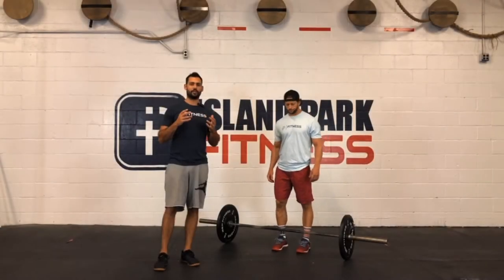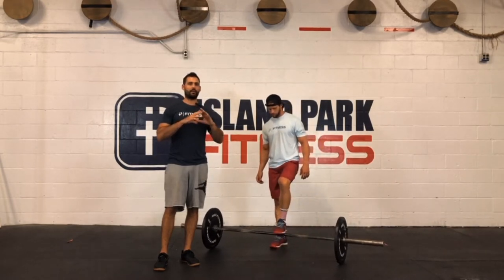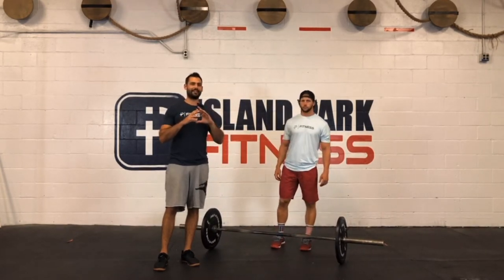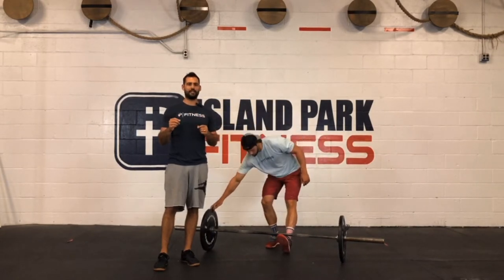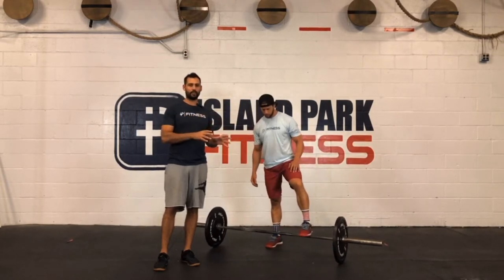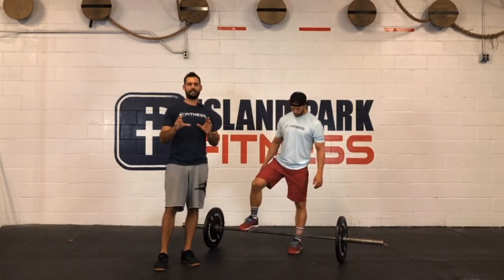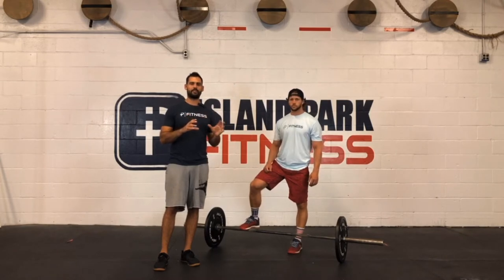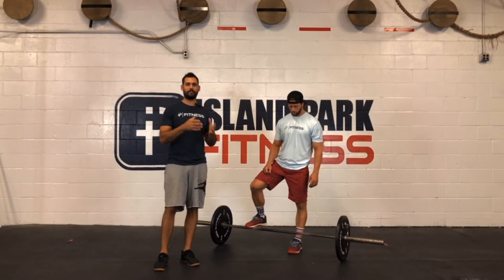The purpose of this video is to go over the basics of the power clean. Now there are hours of lectures and hundreds of pages written about this movement, and yes, there are a lot of details. What we're going to go over here is what we want you guys visualizing just to start. These are the basics that we're looking for in teaching an appropriate power clean for fitness.